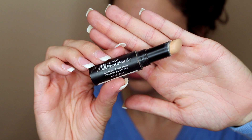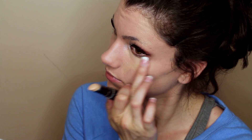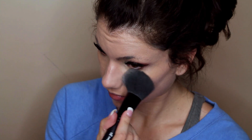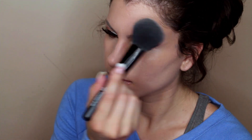Going back to the concealer we used at the beginning, we're going to be putting this underneath the eyes to conceal any under-eye circles. And over top I'm going to be using my Super CC Plus powder from Physicians Formula. I like to apply this right over top of the concealer so that it holds throughout the day, and then I also put a little bit on my nose, forehead, and chin just to highlight the center of the face.